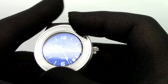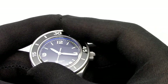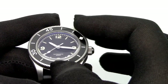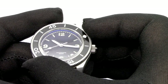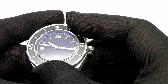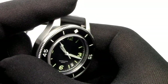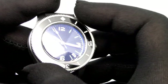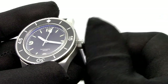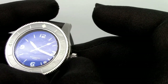The bezel action is good, a little bit noisy. It has 120 clicks and it's a little bit stiff to turn, but in compensation the edges of the bezel offer a pretty good grip — actually quite sharp, not to the point of being uncomfortable, but a little bit rough.